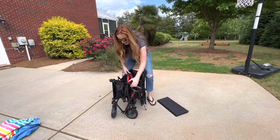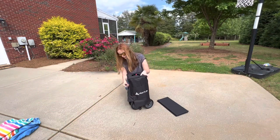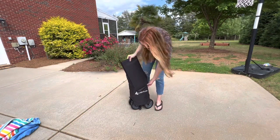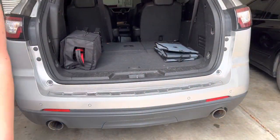You take out the removable base, pull up from the center, and then just reattach the Velcro strap. It has a nice cover which holds the removable base, and it doesn't take a lot of room in your trunk at all.